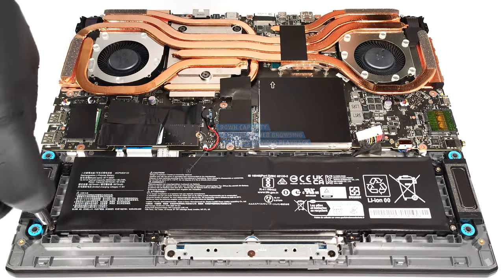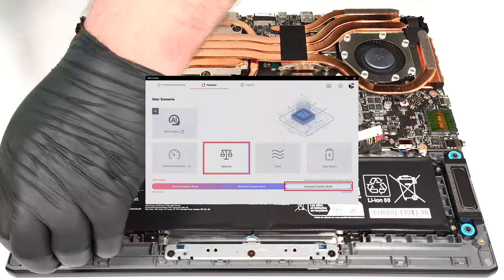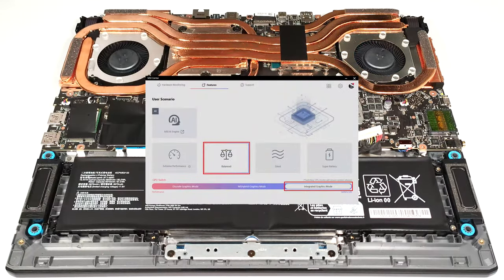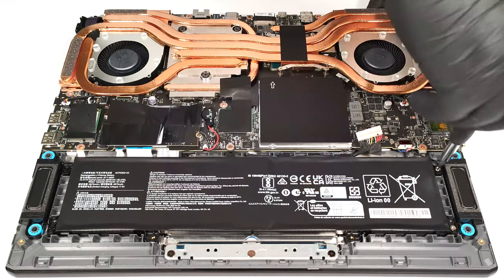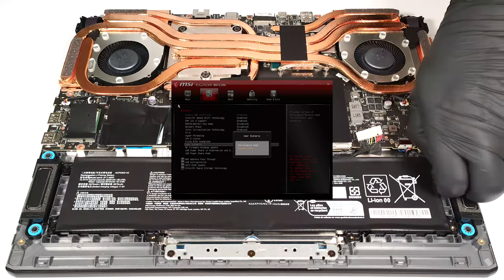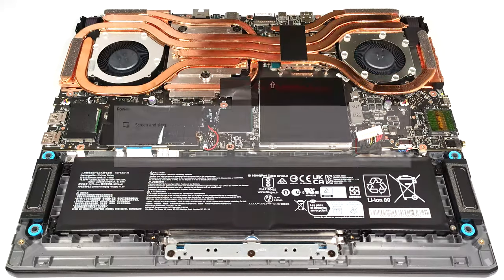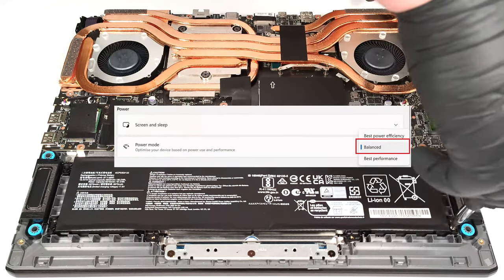To achieve that, you have to apply the balanced preset in the MSI Center. Also, the integrated graphics mode has to be turned on in order to use the iGPU, and the balanced mode should be selected in the BIOS in the User Scenario section. The balanced preset is also activated in the Windows Power and Battery menu.